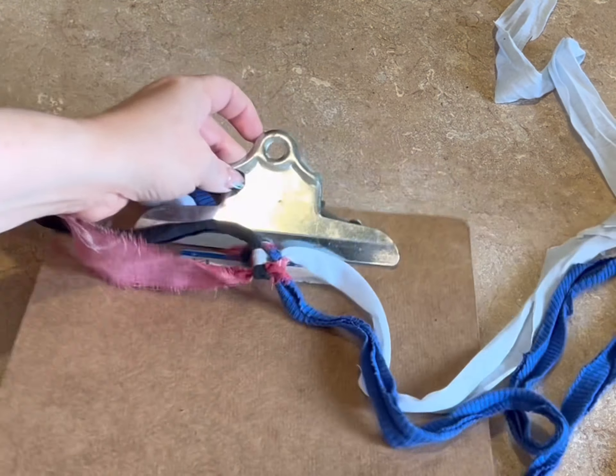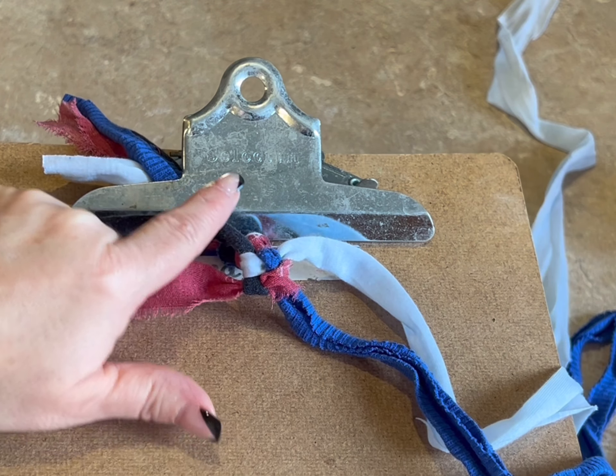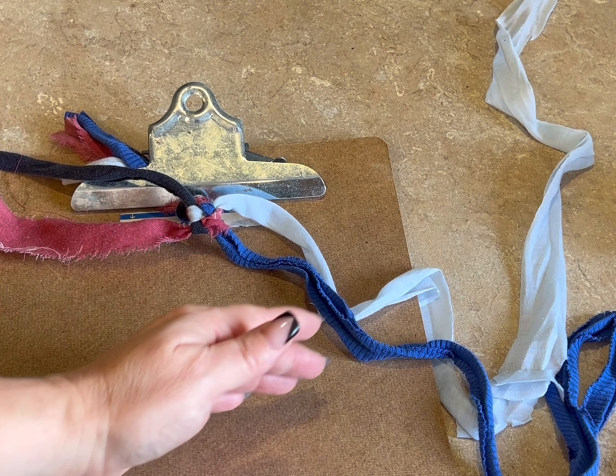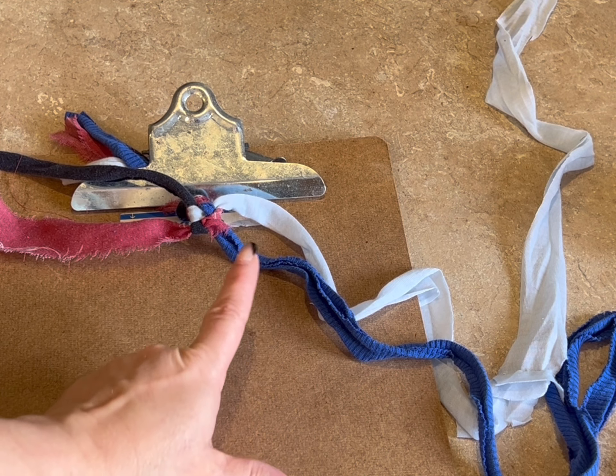If you look here, you will see all four colors are showing. I want you to continue this until you have it the length you want so that you can do another overhand knot. Do that and meet me back.